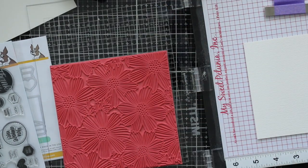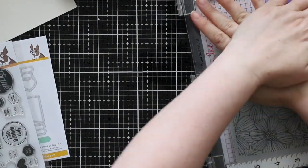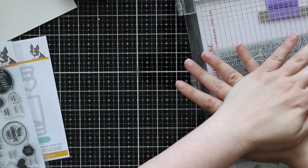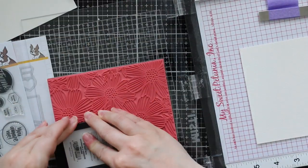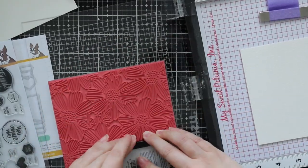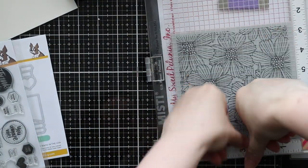She posted a card with this background and she'd used distress oxide sprays, and it just, like all her cards, it just jumped out at me. So that was definitely in the back of my head when I was creating this, and I will link to her blog post so you guys can check it out, because if you don't follow her — she doesn't always post videos for a lot of the cards she does — but total inspiration.